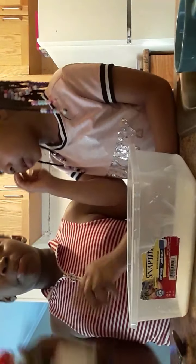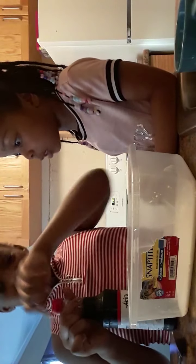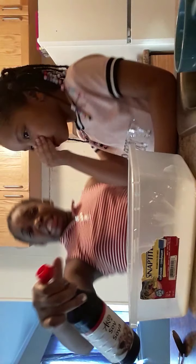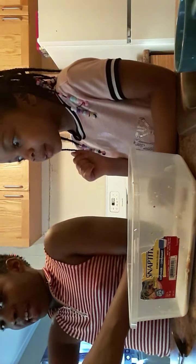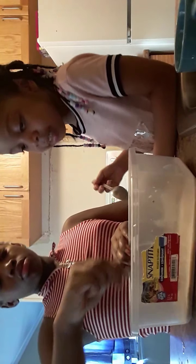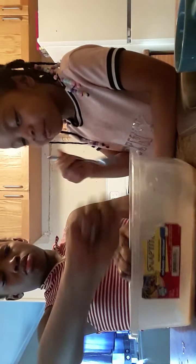Now we're going to put some of this sauce. I really don't know what it is, but we're going to see what it does. Maybe it will turn black or something. Oh, that stinks! Oh, it's black! You guys, don't mix it yet — that looks weird. Now it's turning...